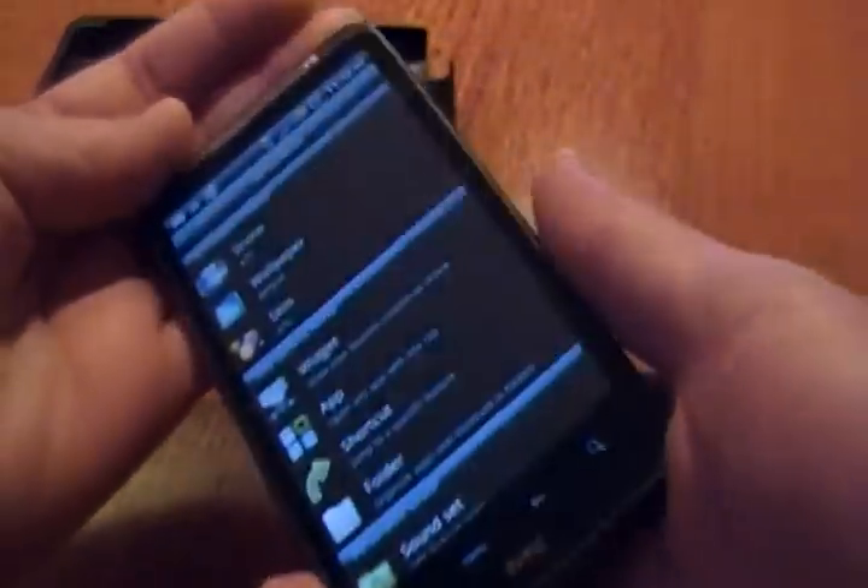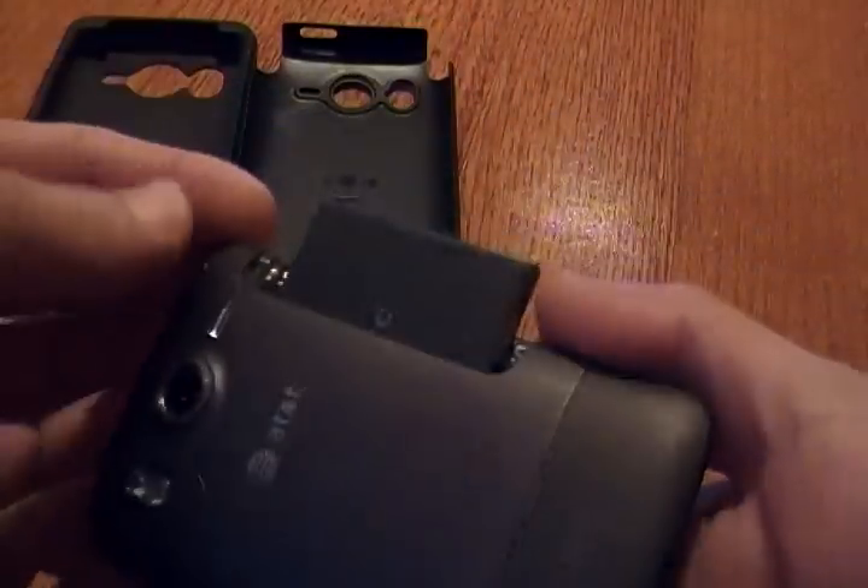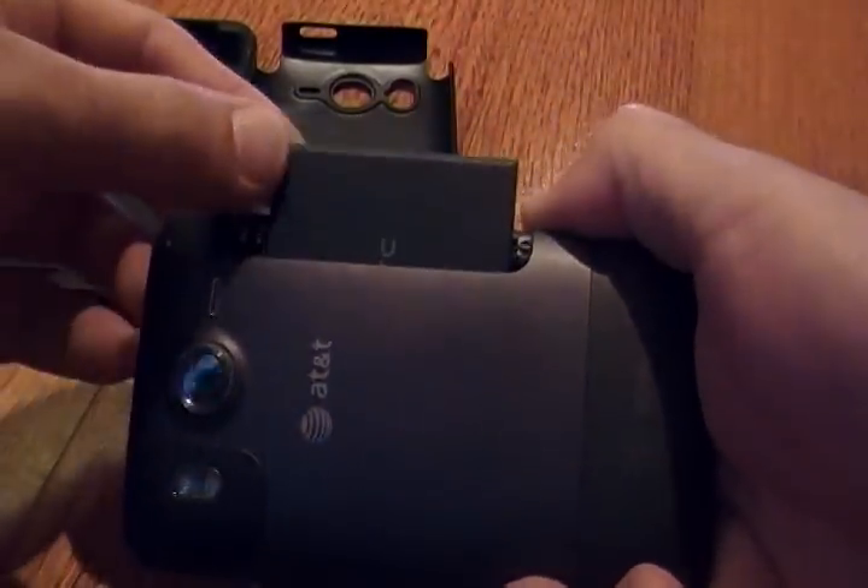What you'll want to do is just take the phone and knock it sideways. See, the battery slides out just a little. And then you can just push it back in.